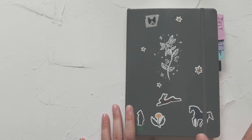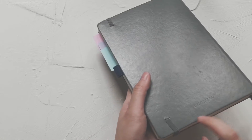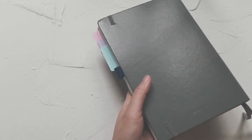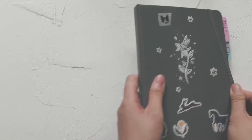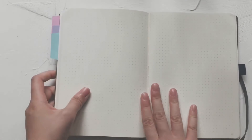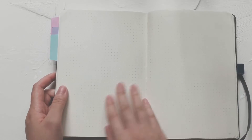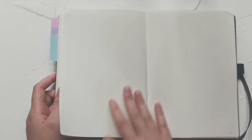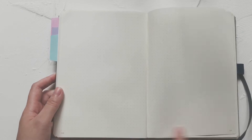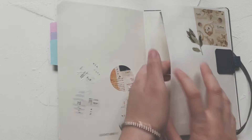This is my bullet journal — the brand is Leuchtturm 1917, medium gray in dots. I'll show you — it's just normal dotted paper and the paper quality is amazing, I really love it so much. It has the page number in the corner and at the back there's a little pocket.